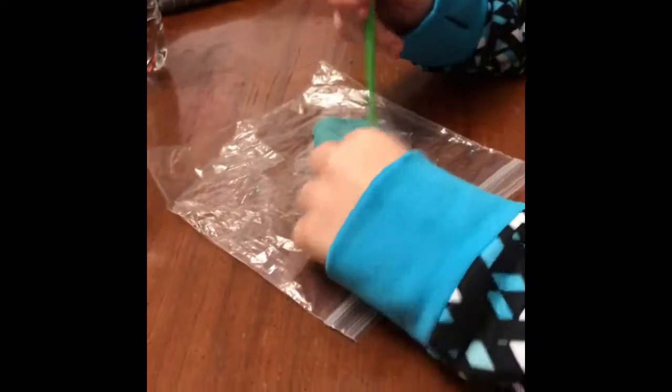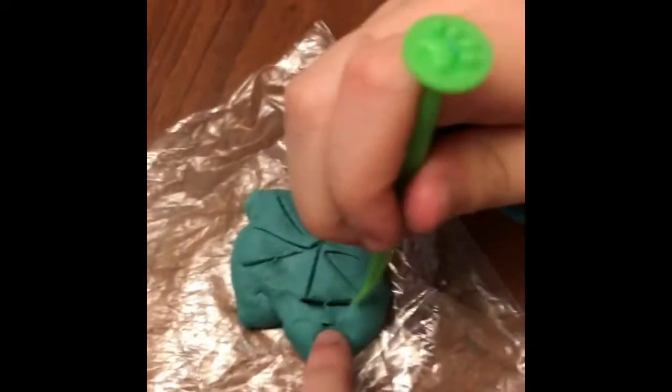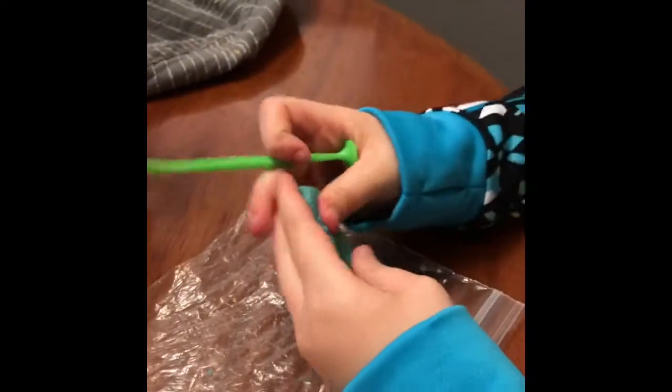Hi everybody! Today I'm playing with Da Vinci. I'm just gonna cut it because I'm just really bored and I just wanna play with it. This is Da Vinci, not Play-Doh. But Da Vinci is made by the creators of Play-Doh. So thank you Play-Doh for making this because when I'm bored I play with it. Thank you, and thank you to the Play-Doh makers — I finished that Da Vinci mirror jewelry set, which was so much fun. I really loved it and I finished it.